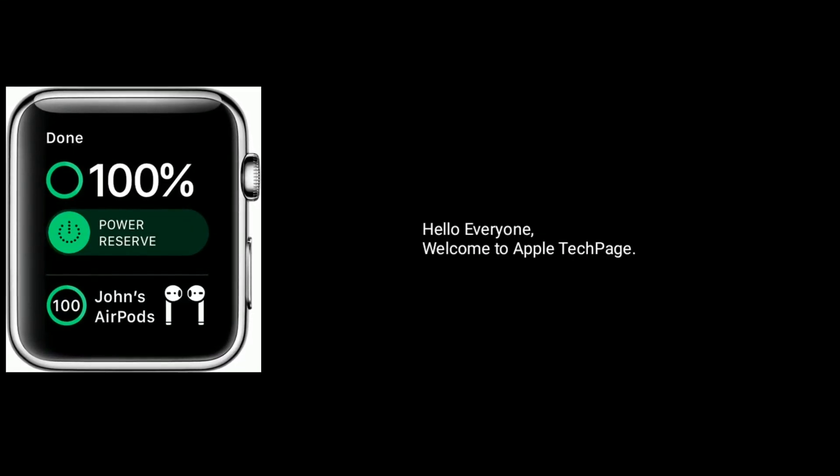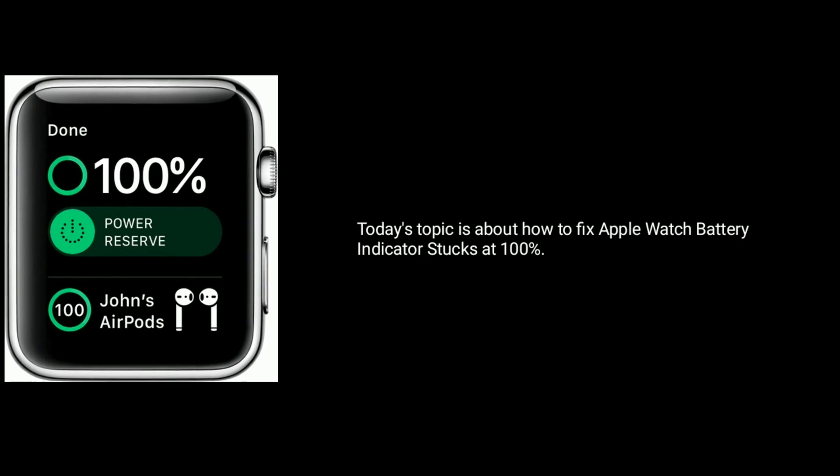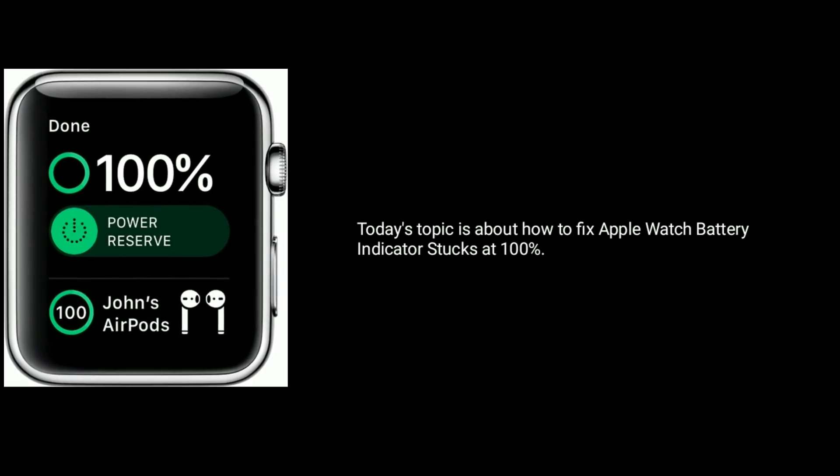Hello everyone, welcome to Apple Tech Page. Today's topic is about how to fix Apple Watch battery indicator stuck at 100%.